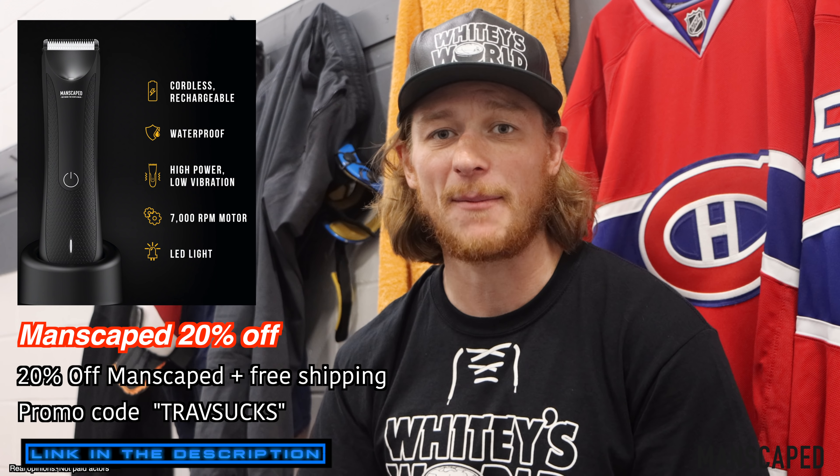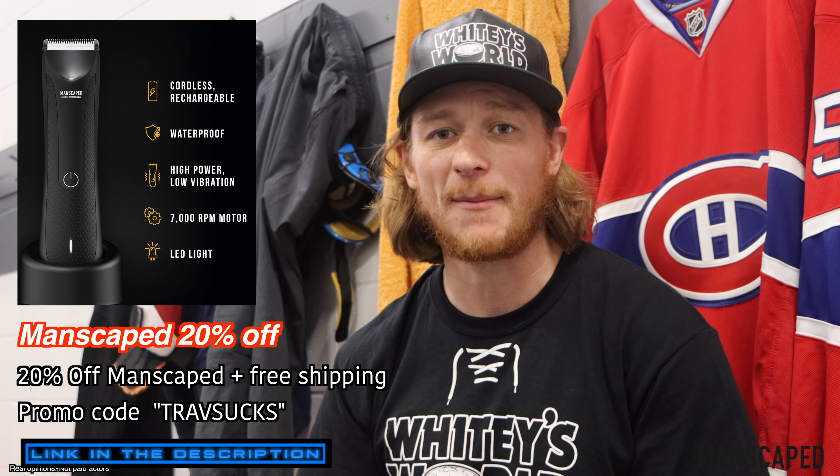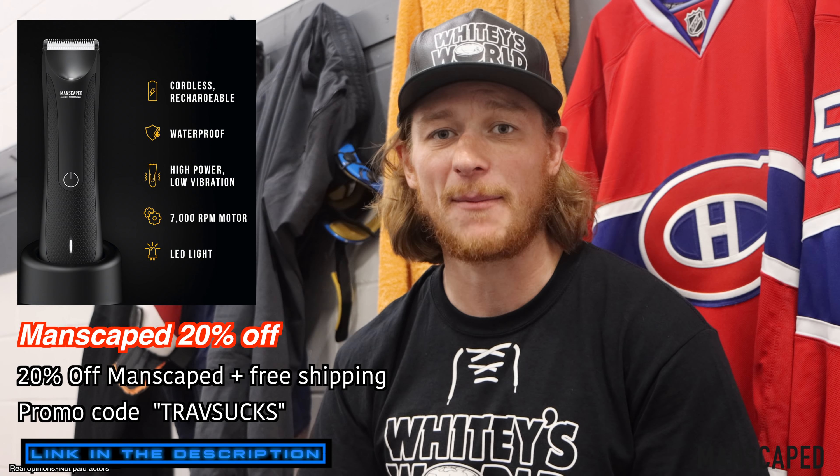Two weeks later, what has the Lawn Mower 3.0 done for you, my friend? Well, Trav, I can't thank you enough. As a hockey player, when you have those opportunities, you've got to be ready to capitalize. With this, I'm always ready to go. I play for the Montreal Canadiens — I know a thing or two about taking my games to the next level. You can take your gardening games to the next level by clicking the first link in the description.